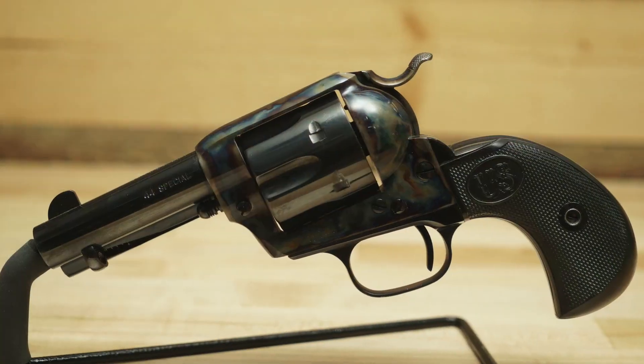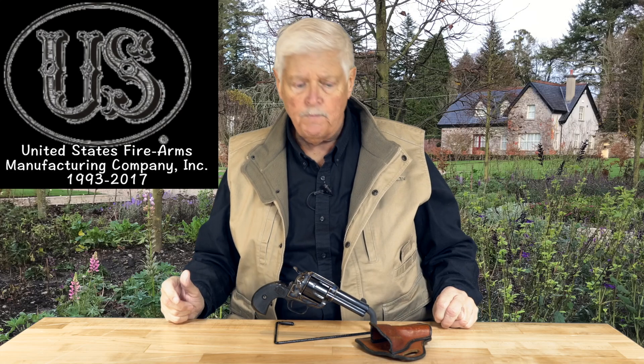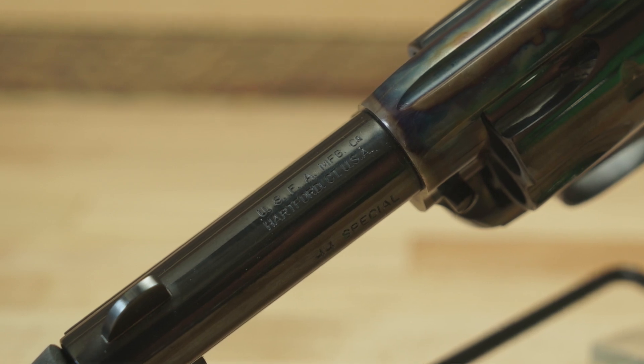The reason this gun is so fascinating to me — and why I've been offered gobs of money for it — is that it's one of the last guns that came out of U.S. Firearms. U.S. Firearms was a fascinating company. We spent some time there for the old TV show Cowboys, and it was essentially a state-of-the-art firearms manufacturing company. All new equipment — it was like being in a hospital ward before COVID. Everything was super clean, all the workstations were new, all the CNC machines were state of the art, and they were focused on producing single action firearms. They produced some of the finest ones ever.